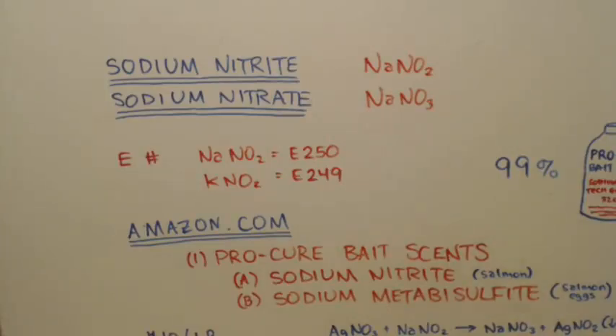Just because it has an E number doesn't mean you can just eat it. Even though it's put into food, it's put into food in trace amounts. You can't get a handful or a spoonful and start eating this stuff, because it's actually toxic.